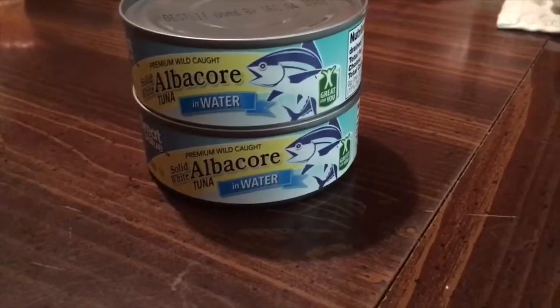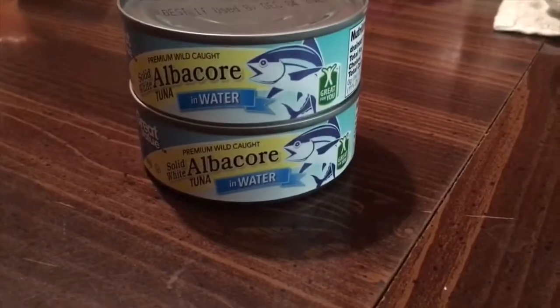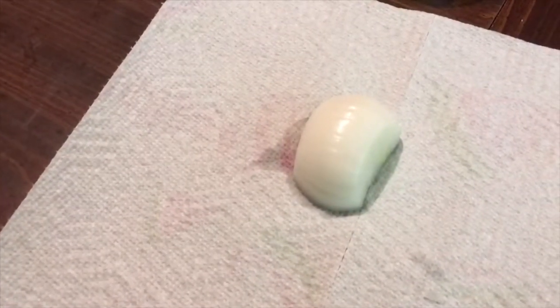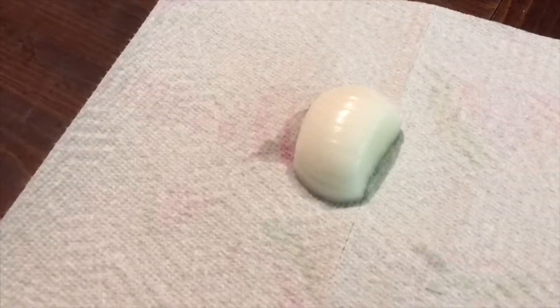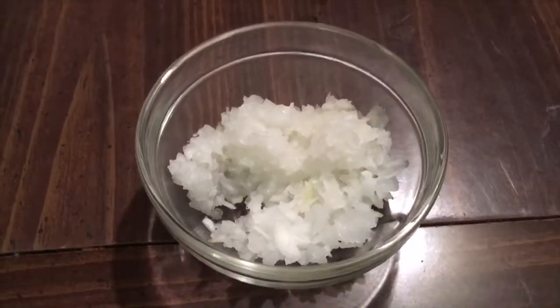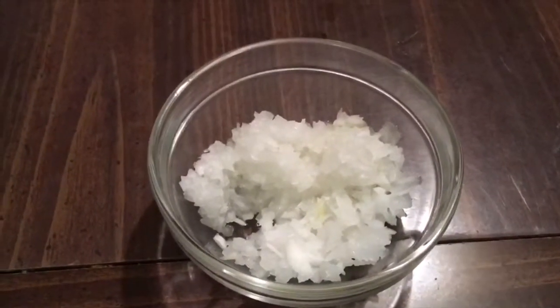Two cans of albacore tuna in water. One half of an onion. We're going to chop it up and put that in our tuna. I'm going to chop them up, the onions.